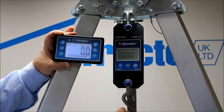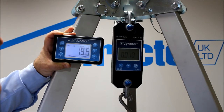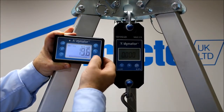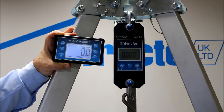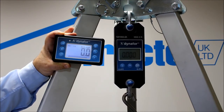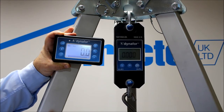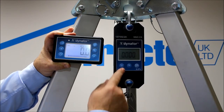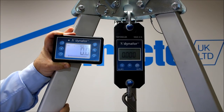Peak hold in progress — it's done. Maximum peak hold set. Back to zero, and we're sorted. The tear function is exactly the same: you just put the load on and then press the tear button, exactly the same as the display on the unit.